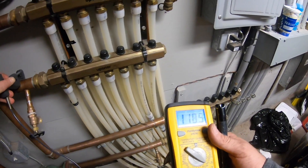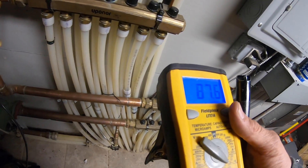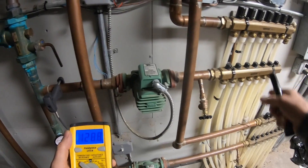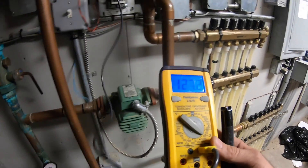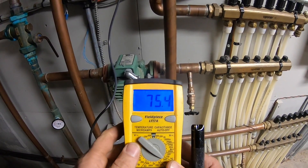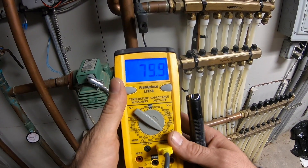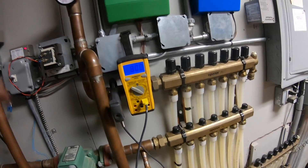Now my upper loop. Let's go past the pump. On this supply I got about the same — 130. Now my return: that's 75 up there, 80 down here. My mixed supply is 124.